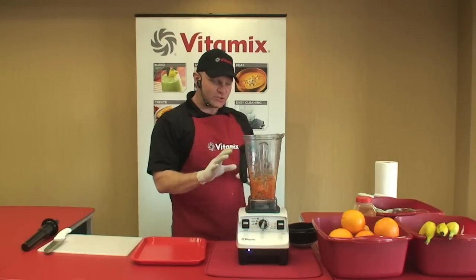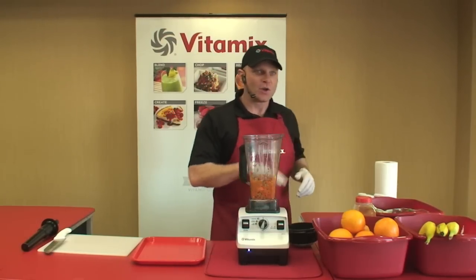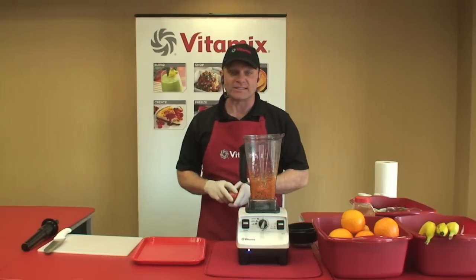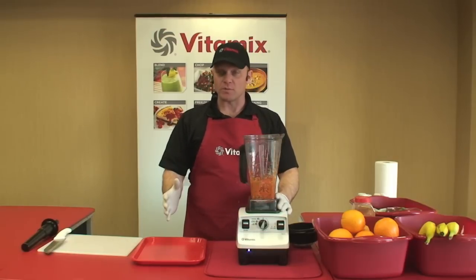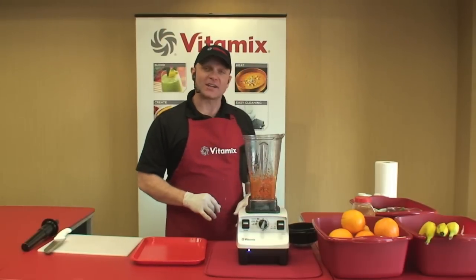I love showing you that extra feature just so I can show you how versatile the Vitamix is. With the Vitamix, you not only get the world's best blender, but you get a machine that replaces hundreds of dollars worth of kitchen appliances — like an expensive juicer, an ice cream maker, a food processor — and it only takes up a fraction of the counter space.